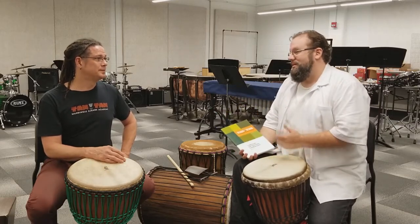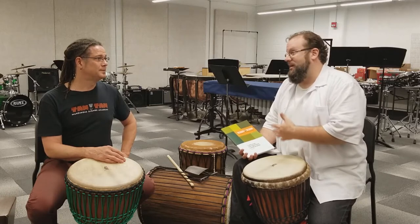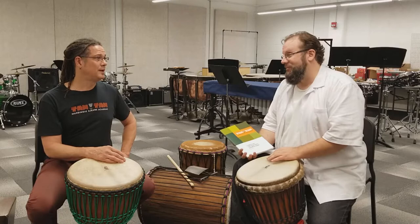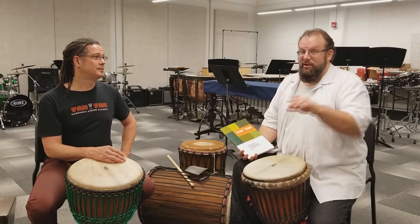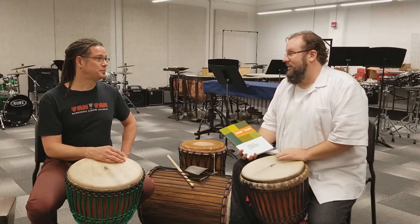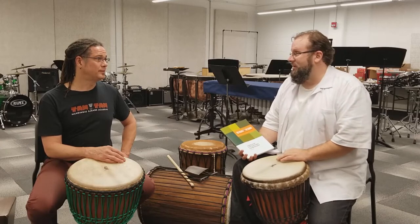It's important now, especially now — people are playing djembe more often. It's become a widespread instrument. Young percussion majors, my students, get called all the time: 'We've got this African piece, can you play djembe?' And instead of going in having never touched it before, it's important to get the technique right.